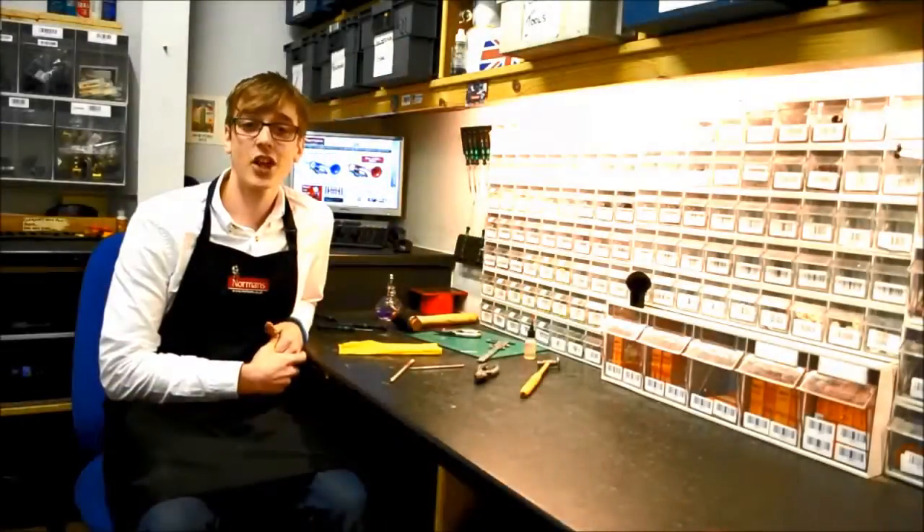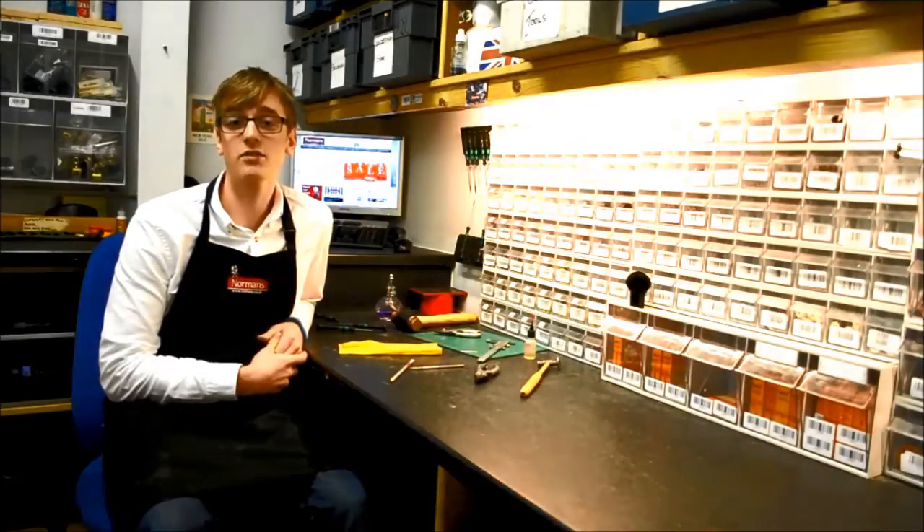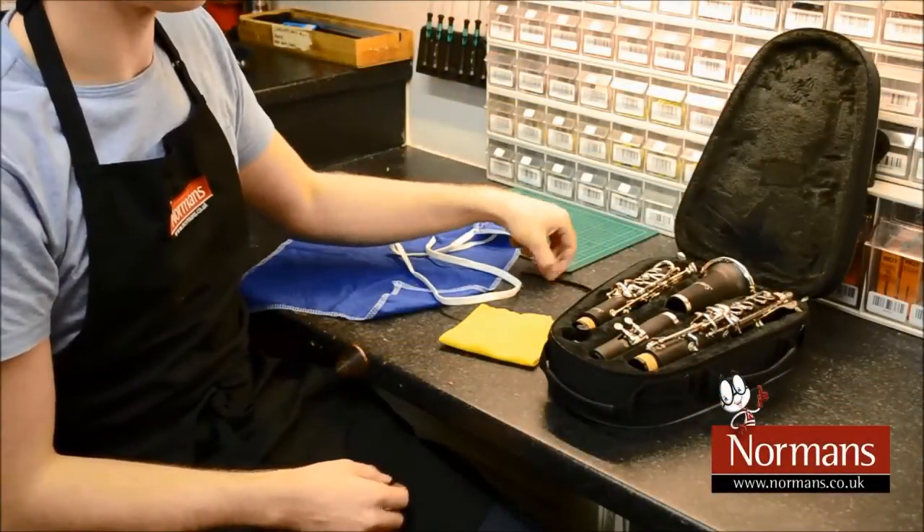Hello, it's Jeremy the repair technician at Norman's Musical Instruments, and I'm going to show you a few tips on maintaining your instrument and getting the most out of it. In this video, I'm going to show you how to clean a clarinet.